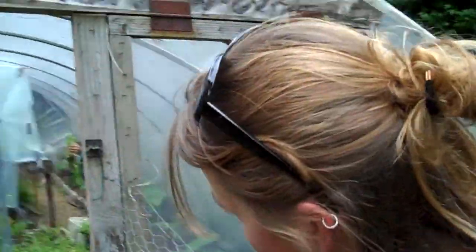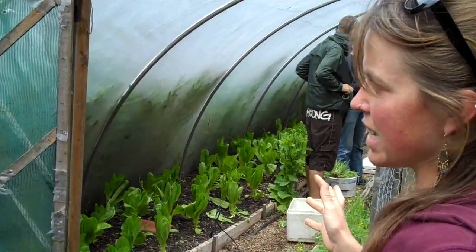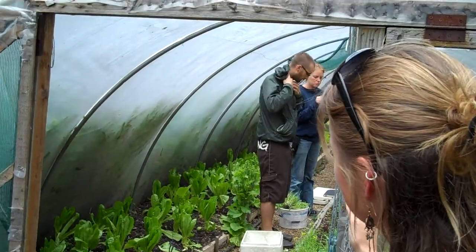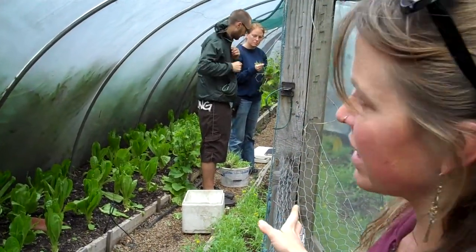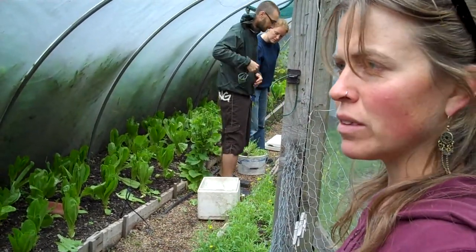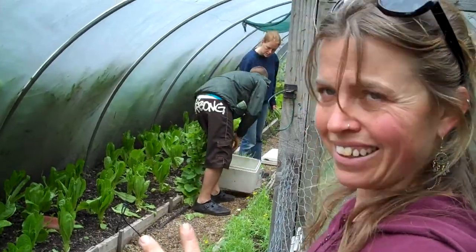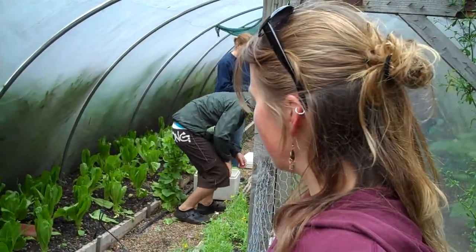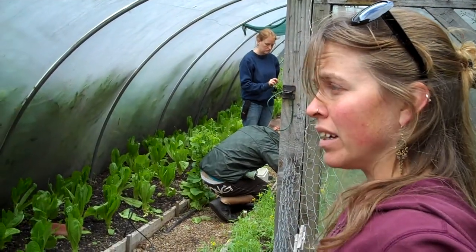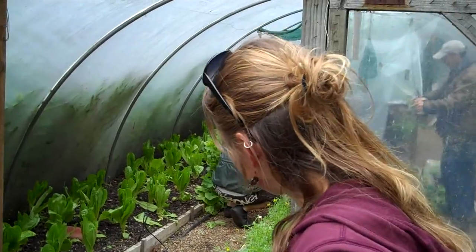So this is a covered area that all our sites have. This is the polytunnel. It allows us to extend the season a little more. The temperature gets quite hot in there in summer, but over winter it keeps things at a fairly good temperature. We were harvesting an amazing crop of rocket in February and March, when nothing else was growing outside.